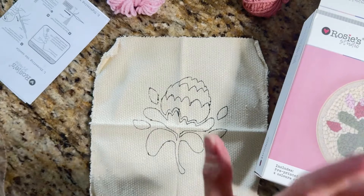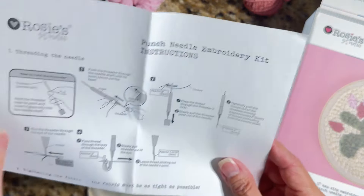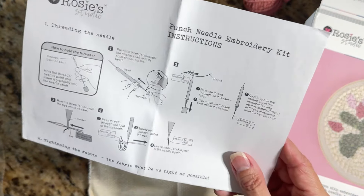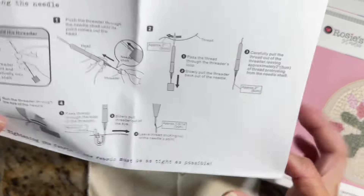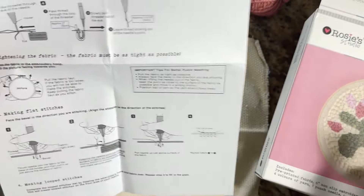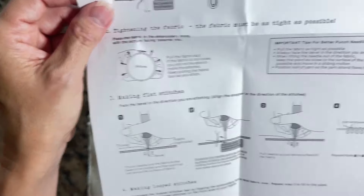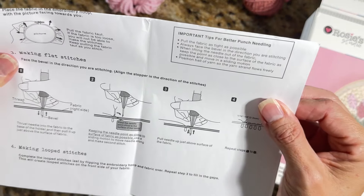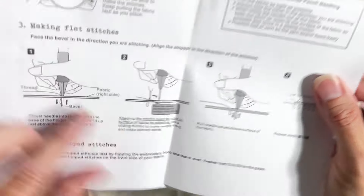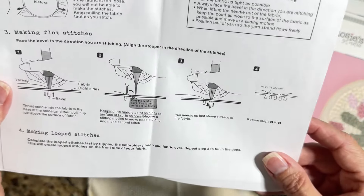The threader is used with the punch needle — no clue on that yet. The instructions teach you how to feed the yarn through. The fabric must be as tight as possible. You pull it taut in the hoop, then make flat stitches, aligning the stopper in the direction of the stitches. It looks like the yarn comes through underneath and pops out on top making looped stitches.